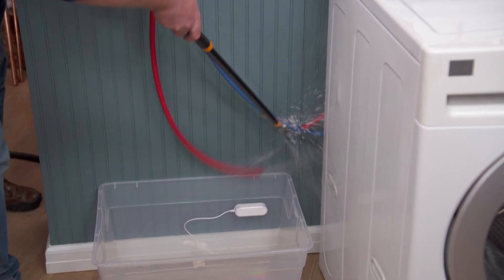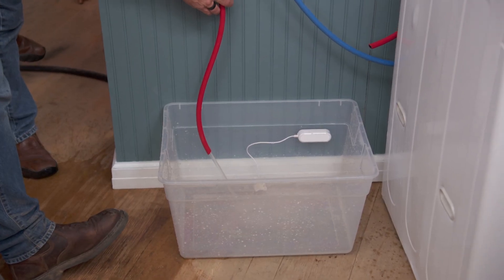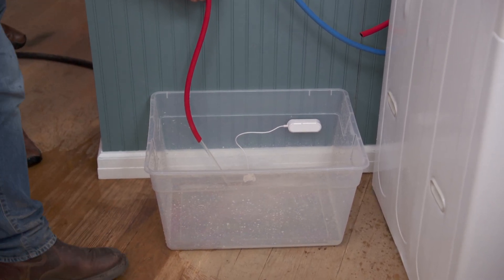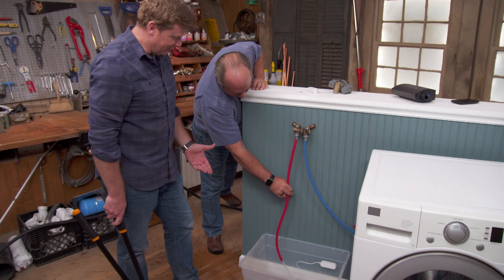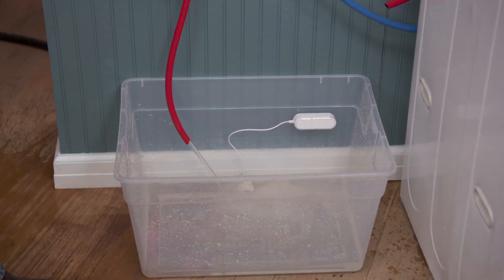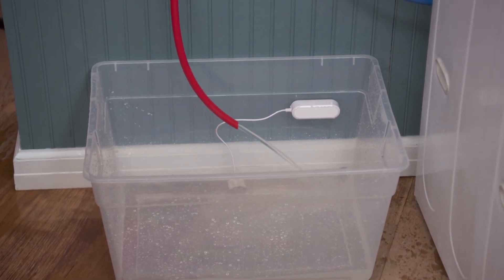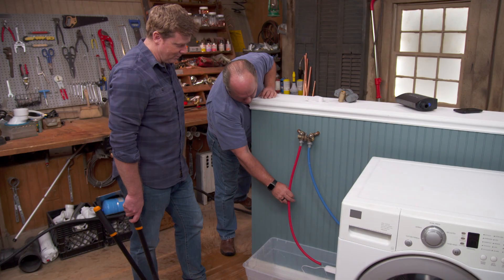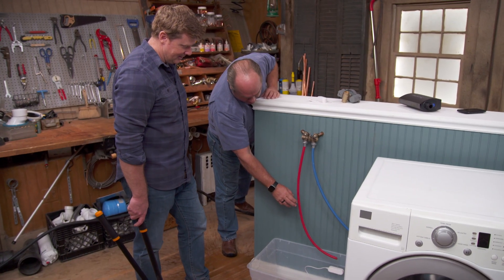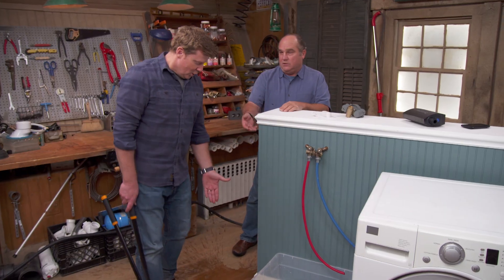Ready? Go ahead. So now you can see it goes down to that sensor. Now it's going to send a signal — it's still flowing. It takes about 30 seconds to process it. Now here it goes — I hear an alarm. There it is. So now, that is pretty good news if you were away from the building and this hose let go.